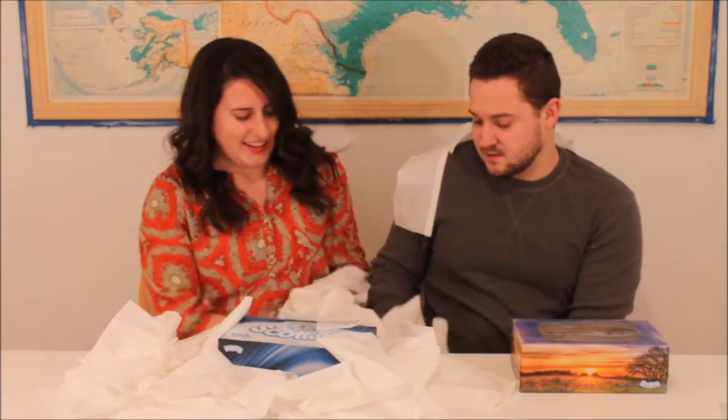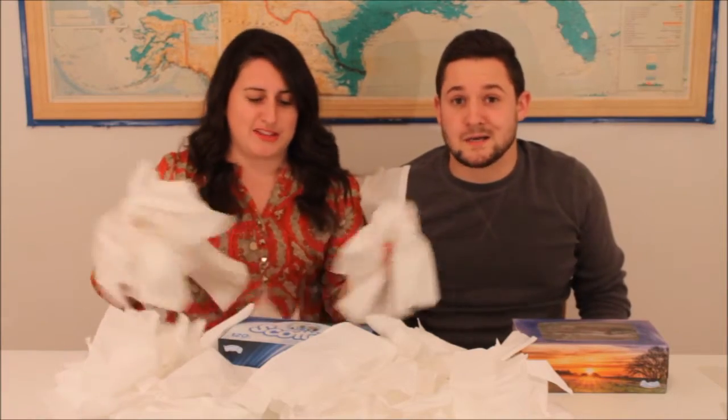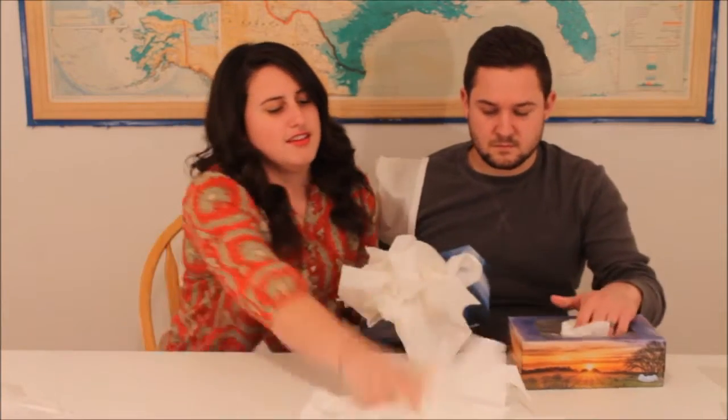Oh my arm! Yeah, that hurts! Oh my gosh! Yay! It's a waste of tissues! No! We will not be wasting a single one of these tissues! Not at all! We're putting them right back in the box! That's right! That's the second part of the challenge that we didn't tell you! We will absolutely be using them — we don't want to waste anything!